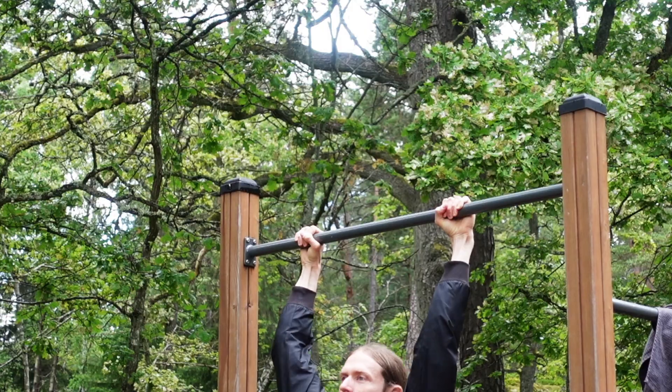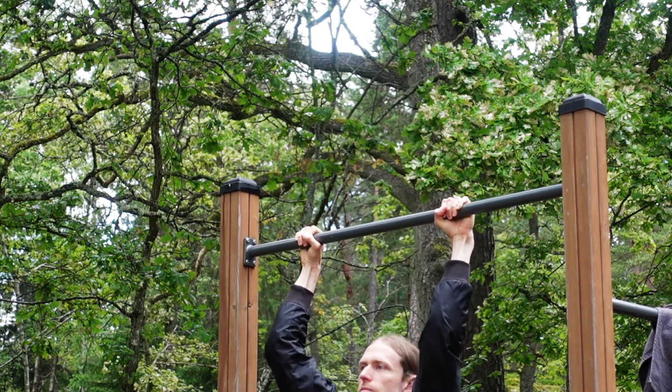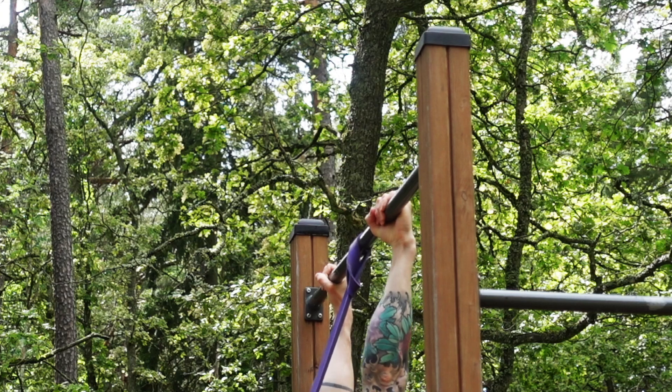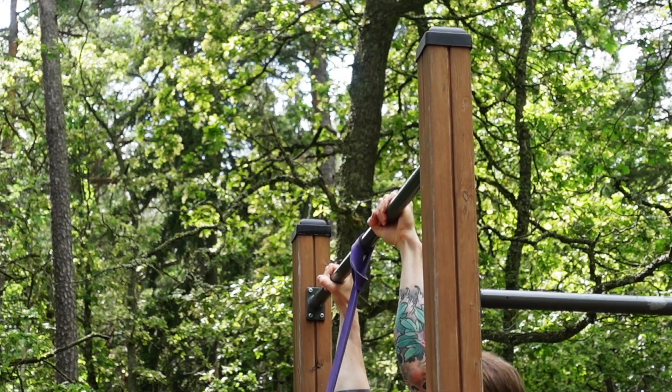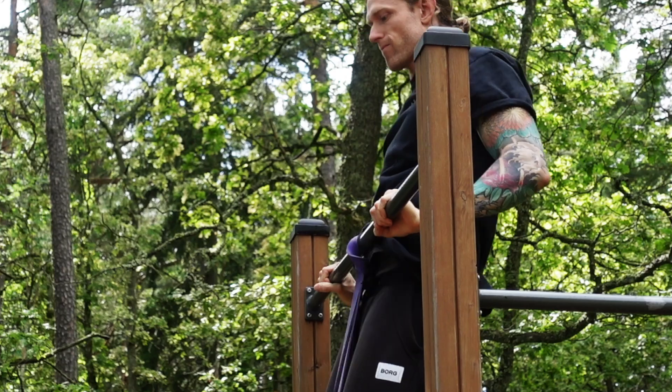Explosive power is the key to achieving the bar muscle-up. But even if you have been training normal pull-ups for years, it doesn't translate to the kind of explosive power you need for muscle-ups. Let's dive deeper into explosive pull-ups and the most common mistakes I see when trying to build explosive power.